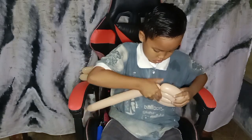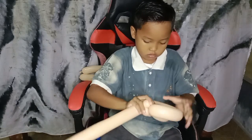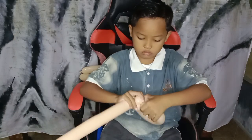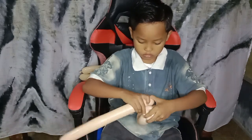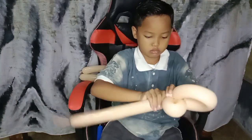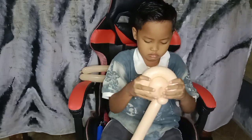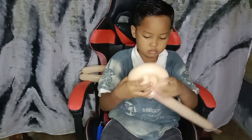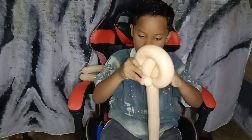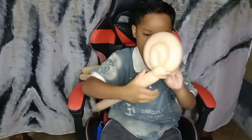Then we twist that into the small pinch twist that we have done. After we twist that, we can arrange the position to make it a perfectly circle.